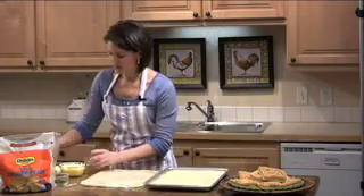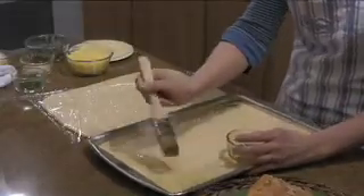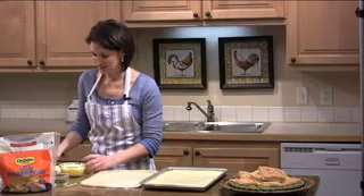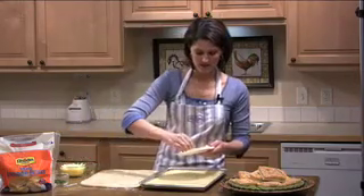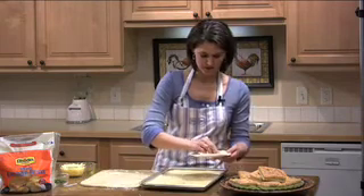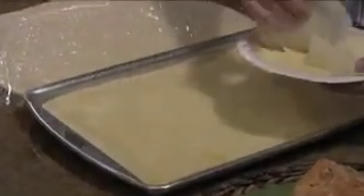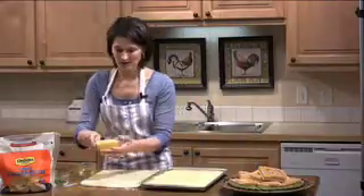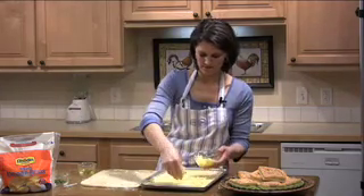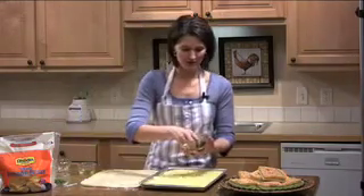Then you're going to brush it with some olive oil. Next, put your slices of provolone cheese and just layer them right over each other. Then you're going to sprinkle Jarlsberg cheese, followed by your herb mixture.